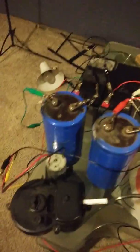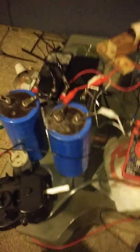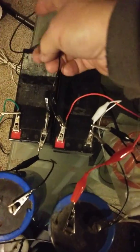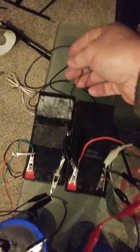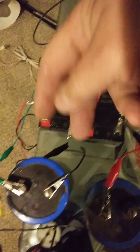Sorry about the jumbled mess, I'm just now getting settled in. I'm going to walk you through real quick and real slow. These two batteries are hooked in series. Here's the black wire that hooks the positive and negative.